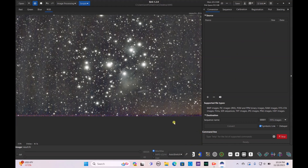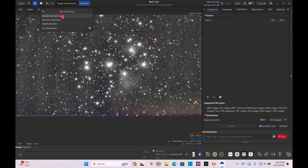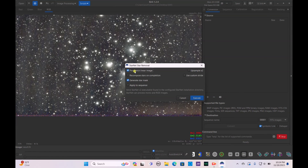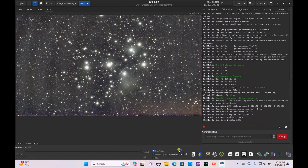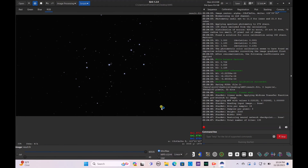There's also some light pollution from my house in the bottom right corner, but we'll try to edit that out. Save that, then go to Image Processing > Star Processing > StarNet Star Removal. Set it to pre-stretched linear image and hit Execute. While that's running, switch to linear mode so you don't have any errors with Siril.